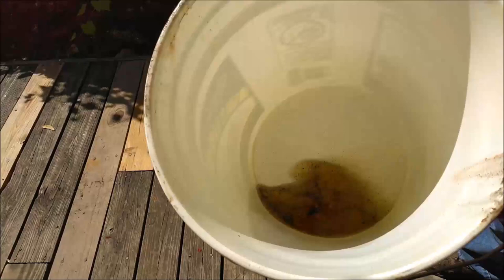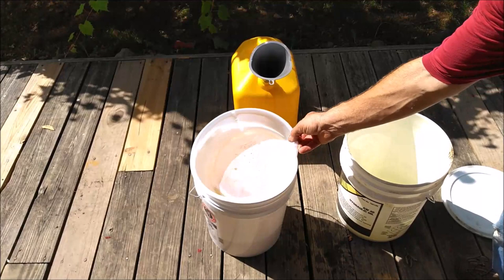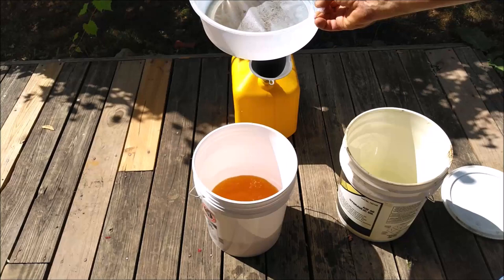All right. That last little bit has got so much in there. I think what I'm going to do is just dispose of this by burning it in the grill. Let's see how well the strainer did — as I spilled diesel everywhere. You can see right there it caught a lot of particles.